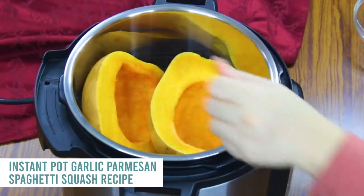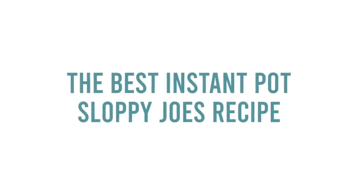I'm making all kinds of stuff, so make sure you stick around. The first recipe I'm making is called Instant Pot Sloppy Joes. You're going to love this one.